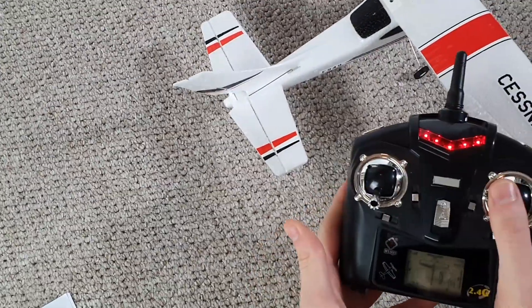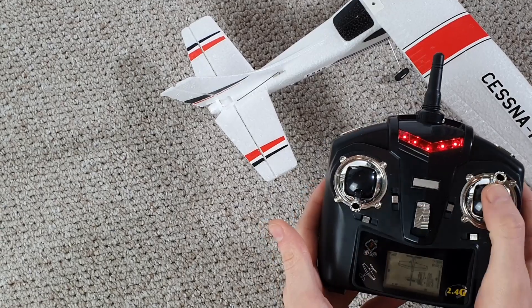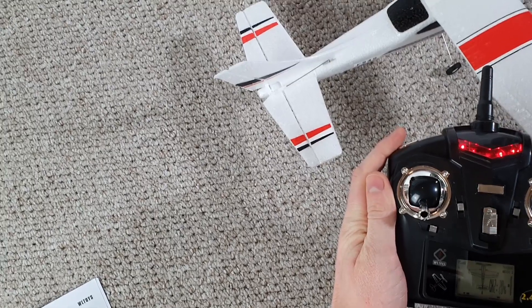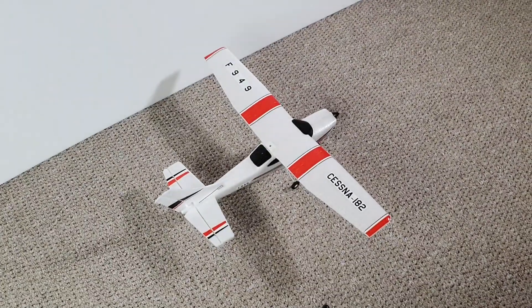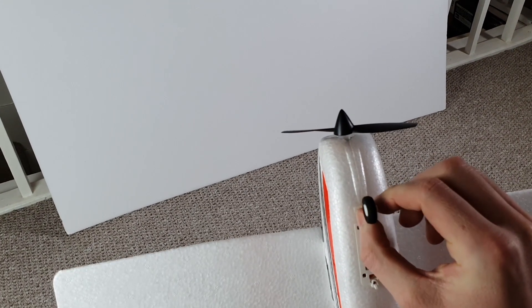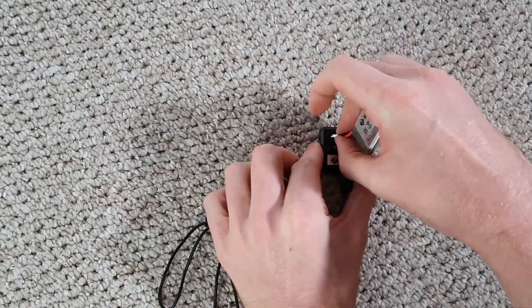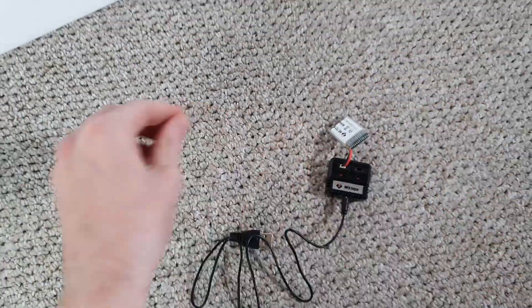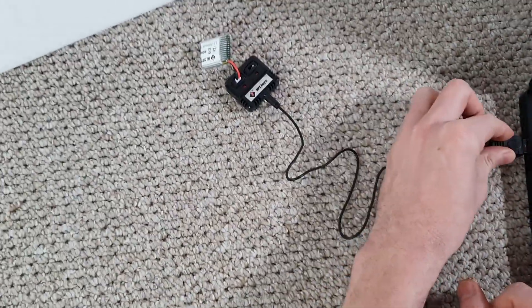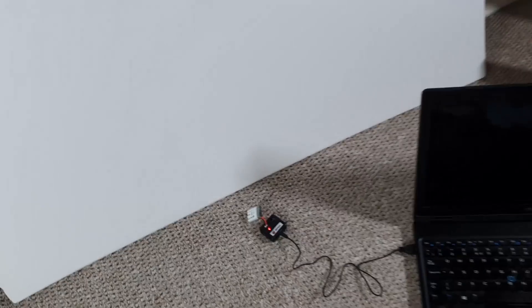The transmitter you get with the F949 seems to be a one-size-fits-all currently being issued with all WL Toys products, so there will be a couple of inputs that don't lead to any outputs, though I do like how the low rates and high rates can be toggled with a shoulder button. I recommend doing a quick taxi test before flying — you may find you need to straighten the nose gear a little in order to get it taxiing straight. The F949 comes with the standard WL Toys USB battery charger, which can charge two batteries at once. A red LED lights up for each battery port to indicate charging and goes out once fully charged. When plugged into a wall plug charger, I found it charges from empty to full in around an hour to an hour and twenty minutes.